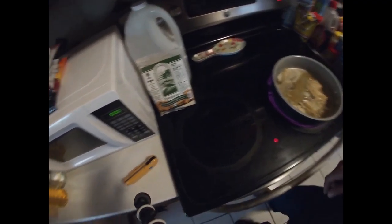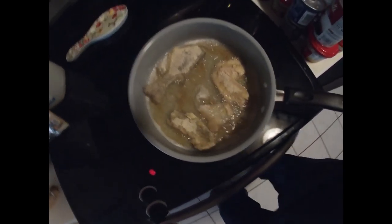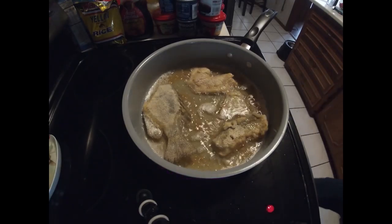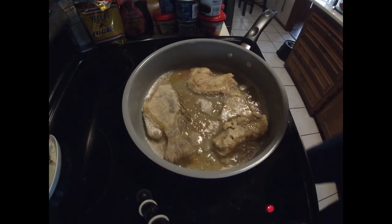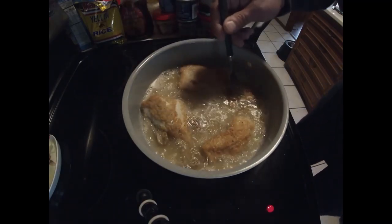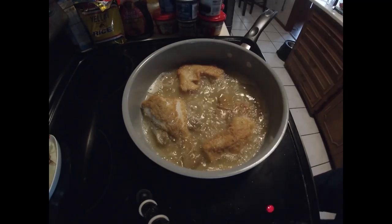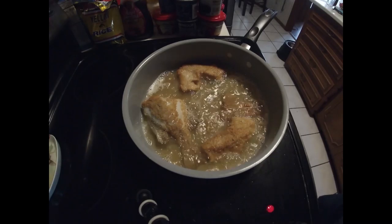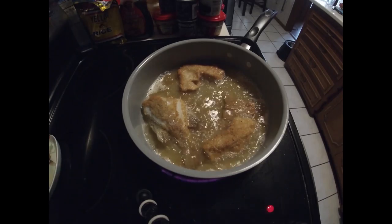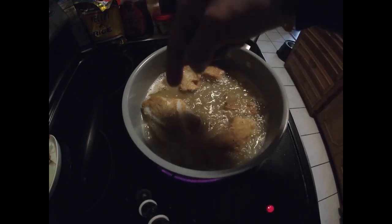Alright guys, made it back inside and we already got our fish going. All I did was take a ziplock bag and add a little bit of Everglades all-purpose breader. If you use this, don't put any extra salt or pepper — it's got all the seasoning you need, and you can find it at Publix. We got all the fish in, it's been about three and a half minutes, we'll go ahead and flip them. Don't forget the little tail piece — if y'all haven't had fish tail, y'all need to give it a shot.